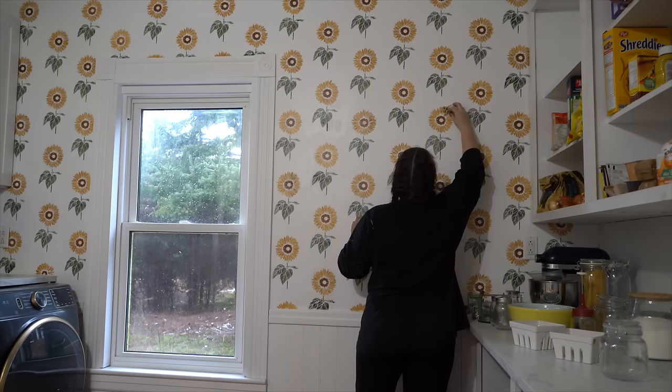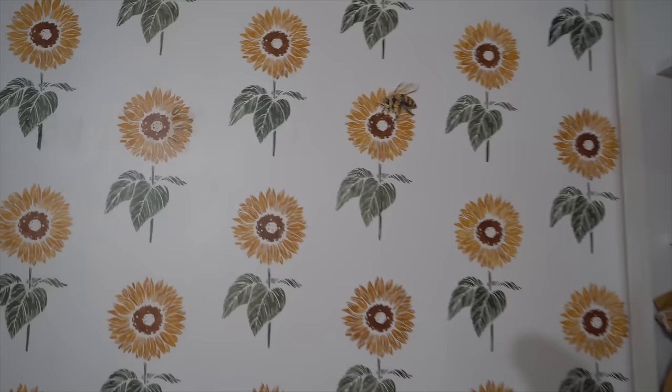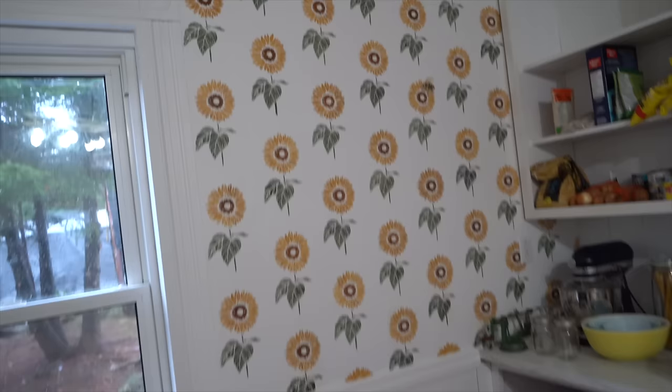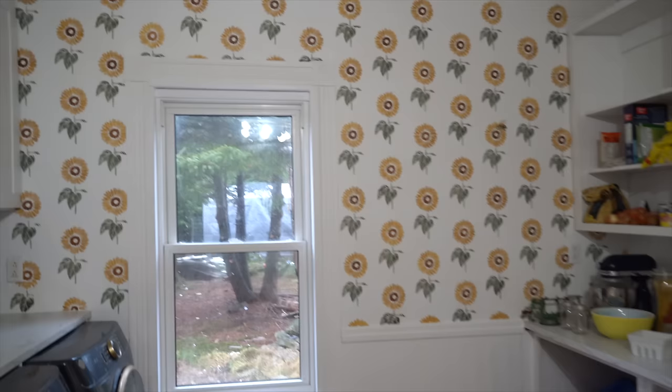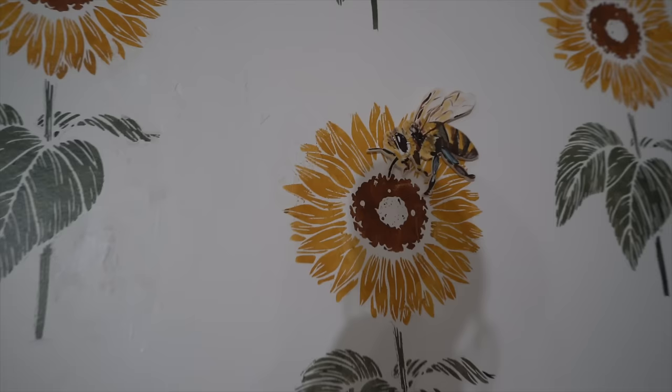I'm going to go put them in the pantry. It's time to put my honeybee on the wall. How cute is that? I have a honeybee on one of my sunflowers, and I just put a little piece of removable tape — like a sticky tack kind of tape — so the boys can move the bee around wherever they want. And since we are going to be beekeepers come spring, I thought that would be an adorable addition to the sunflower wall.